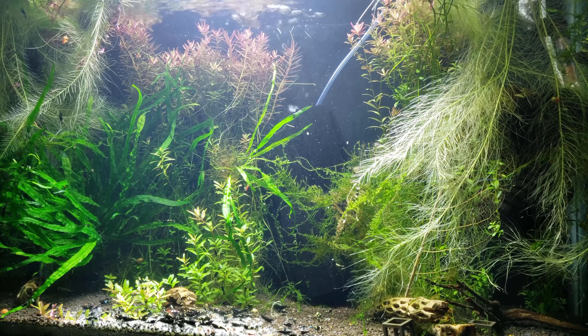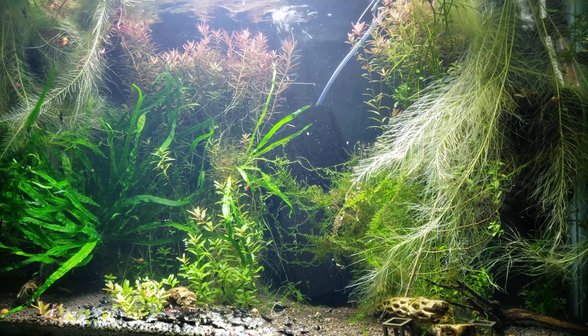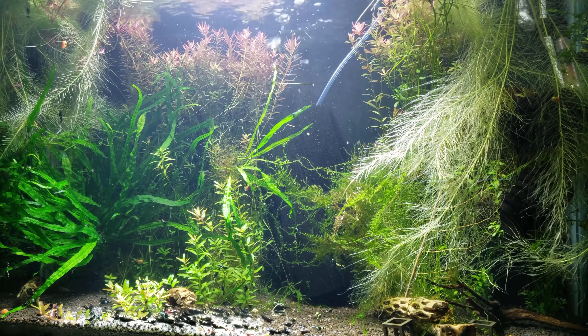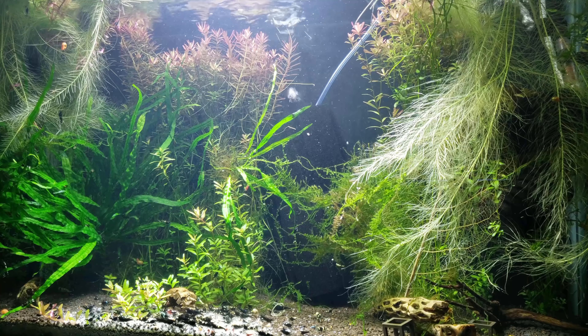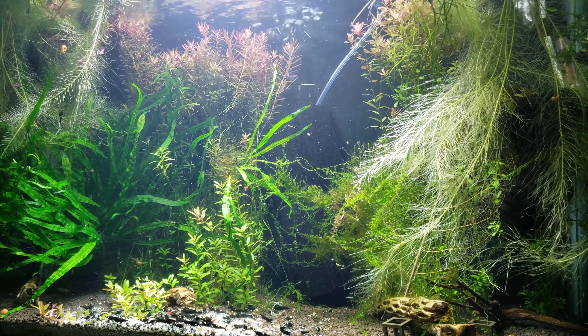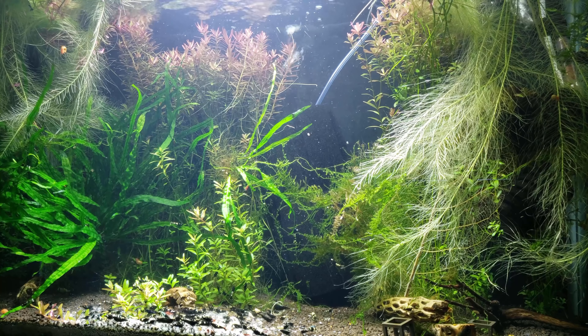Some of my older more established colonies — like this one here — I do water changes about once every couple of weeks because the colony is really large. I did take out about 50 to 60 blue bolts and blue steels out of this tank, so it has gone down in numbers just a little bit.